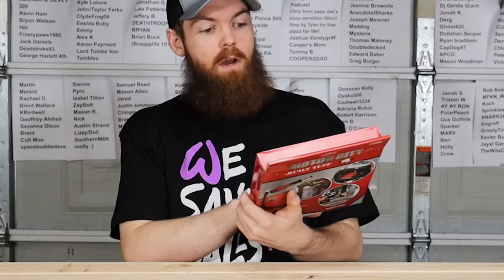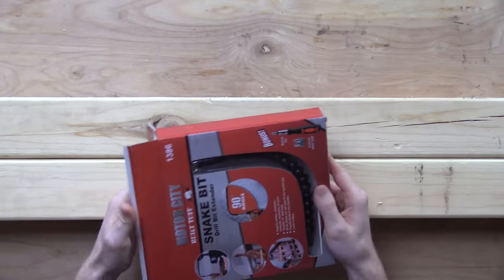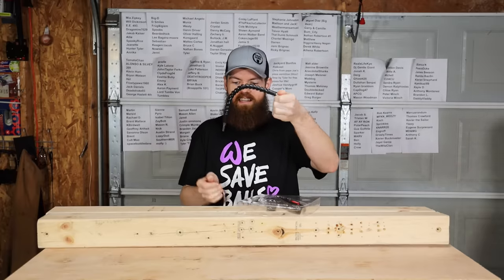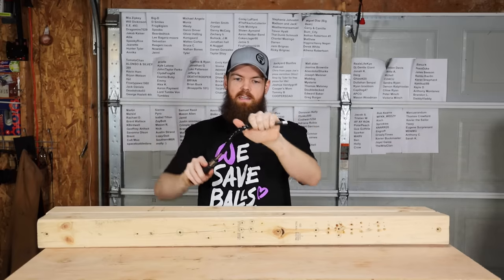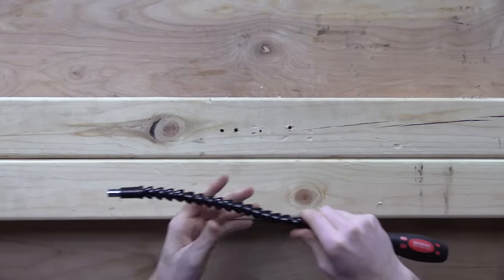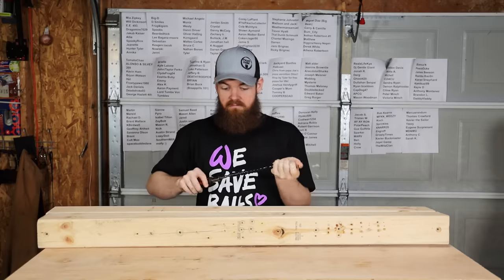Our next tool is the Motor City Snake Bit Drill Bit Extender — this is the one I've been most excited for because it looks so cool. It comes with a ratcheting screwdriver, which I wasn't expecting, and bits. It's basically a flexible extension that you can bend in whichever direction to get to hard-to-reach places. I'm assuming there's some type of cable or braided wire running through it. I'm very curious to see how much torque this thing can handle before it snaps, because that feels like the weakest link.